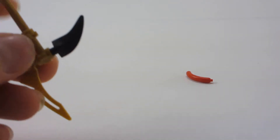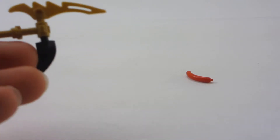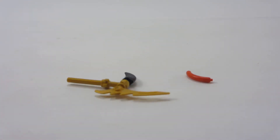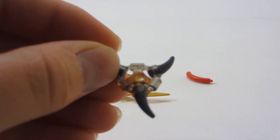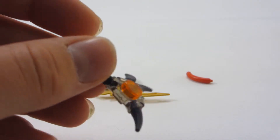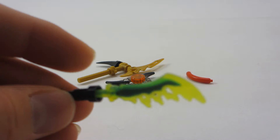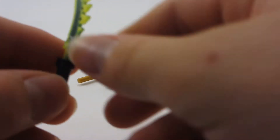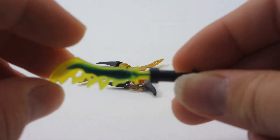The accessories included with this set are that hot dog I showed earlier, a little scythe thing for Cole which looks kind of interesting, a trans-black arrow blade with black spikes and a little orange stud on it, and this little ghost sword which is really cool — it's got this dual-molded quality.